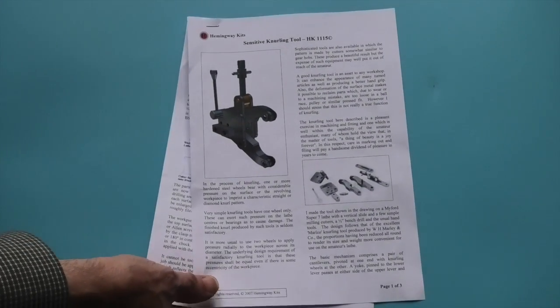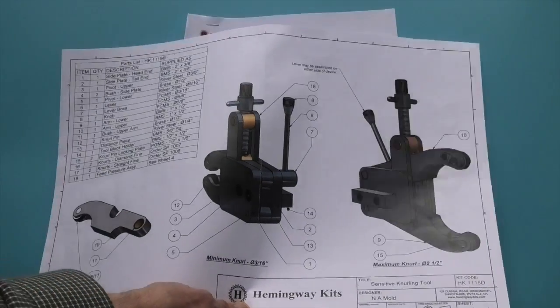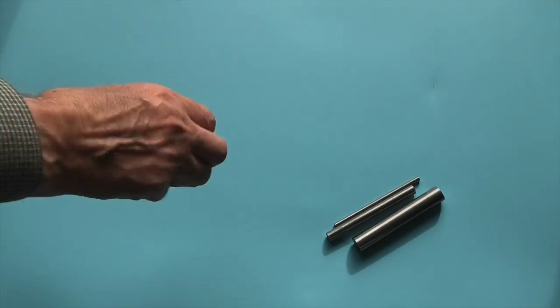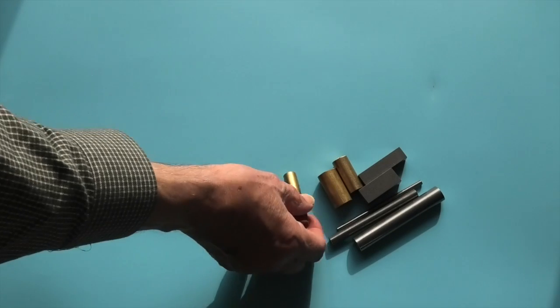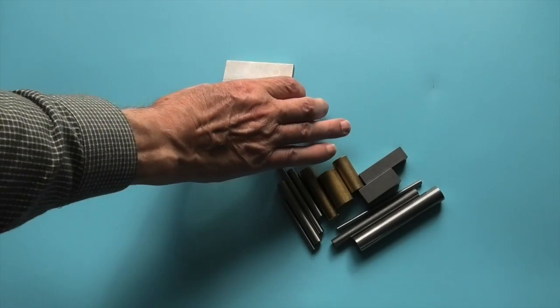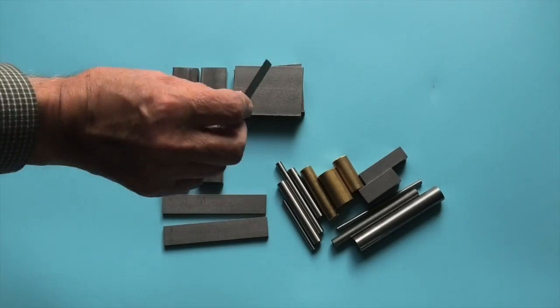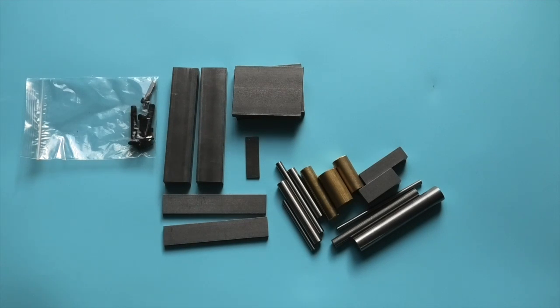Let's have a look at what you get in the kit. You have three pages of notes and a description of the parts, four full-sized drawings. In the kit you get some mild steel bars, some mild steel plate, you also have some brass bars, a selection of various sizes of silver steel, some more mild steel plate in various sizes, and a bag with all the fixings. The knurling tool doesn't come with the actual knurling rollers, but I did purchase two cross-cut diamond shape rollers.